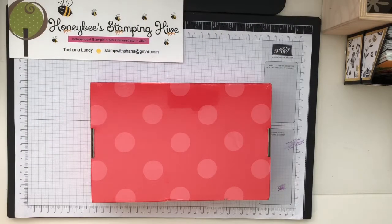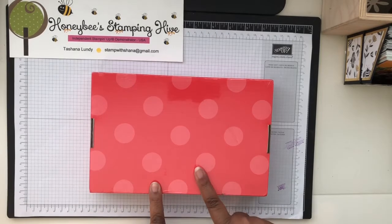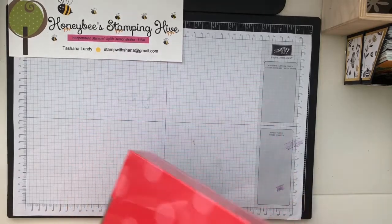Hello hivers, welcome to Honeybee Stamping Hive where creative buzz is always in the air. I am Tashauna Lundy, your independent Stamp It Up demonstrator, and today we are going to be working on the Paper Pumpkin.